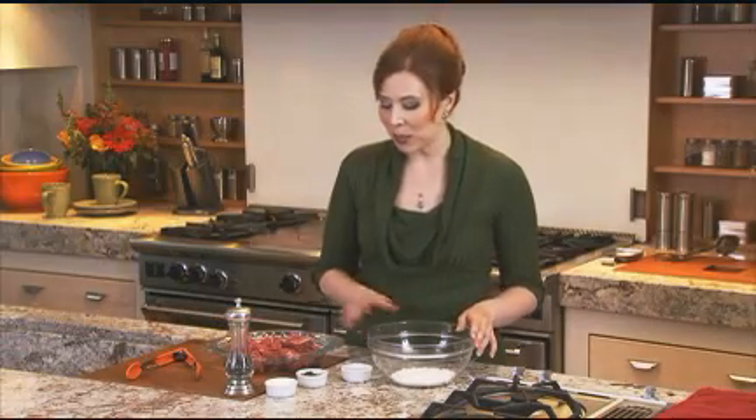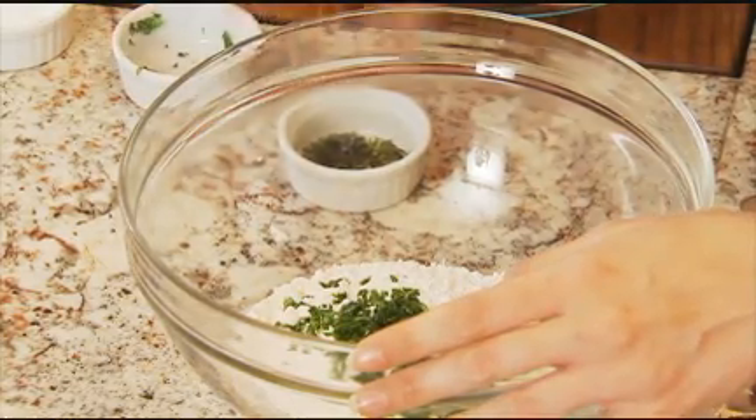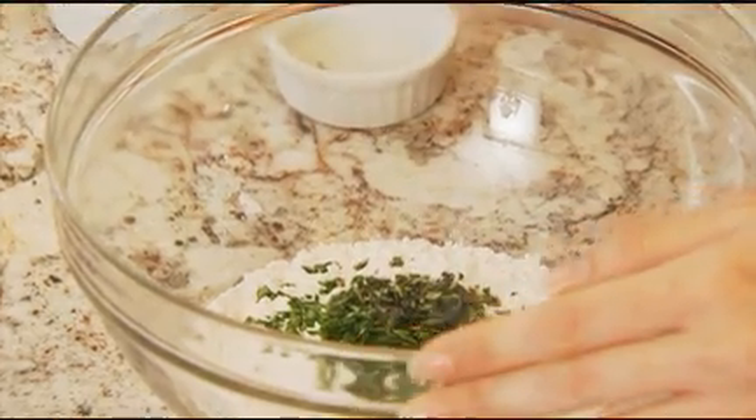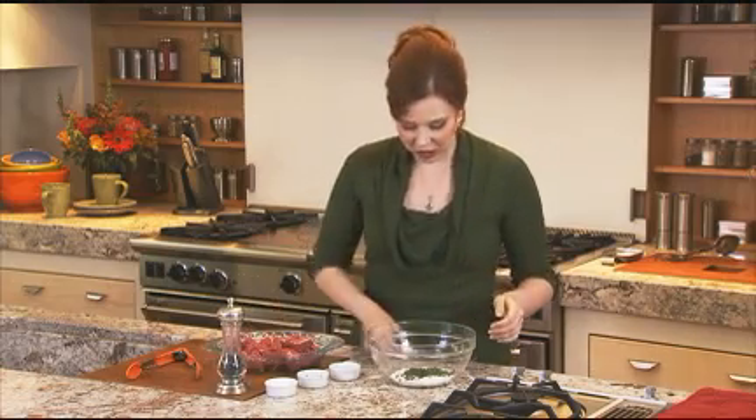For the dredge, here I have some all-purpose flour, some flat leaf parsley, and some fresh thyme. A little pinch of salt and some ground black pepper. Give that a good stir.